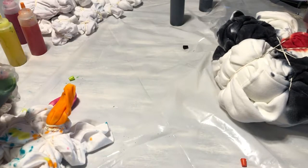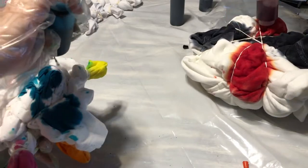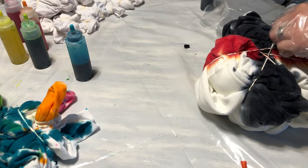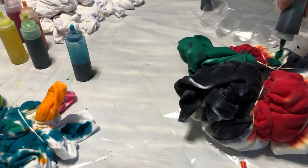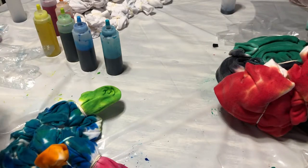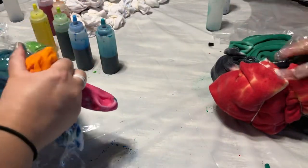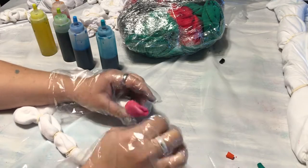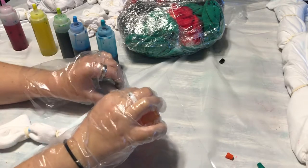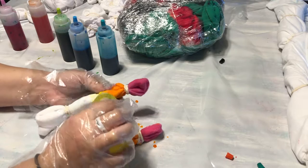Something we didn't know the first time was that we didn't read the instructions or look at any videos. The second time around we watched some videos and learned that your clothes or cloth are supposed to be damp — we did not do that the first time. With damp cloth, the color absorbs really well and a little bit goes a long way, which left us with a lot of dye left over.